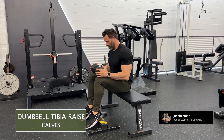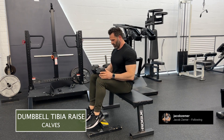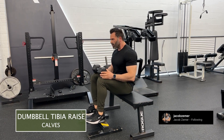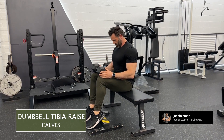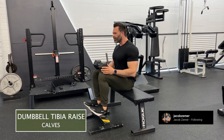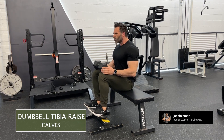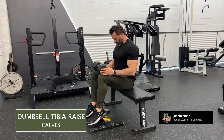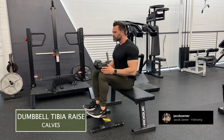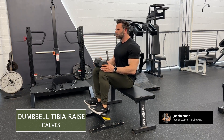Dumbbell tibia raise — this is like a calf raise except it's for the front part of your leg where your shin is. I'm using a wedge; you want something that's going to elevate your foot about 12 inches from the ground. You don't need an apparatus like this — you could use a book, a box, anything to elevate your heels so that your toes can face towards the ground, reaching plantar flexion at the bottom range of motion.